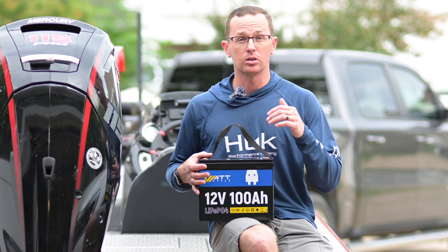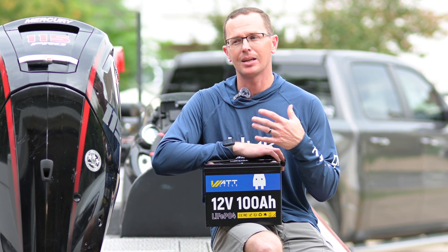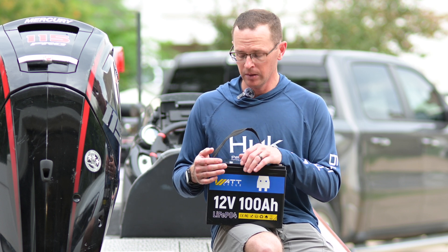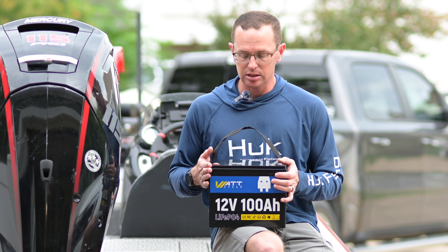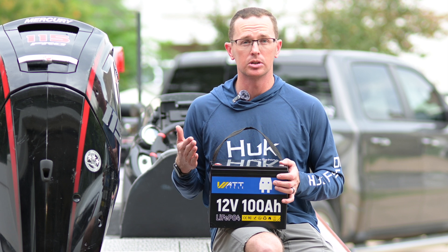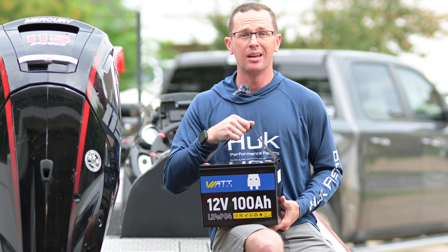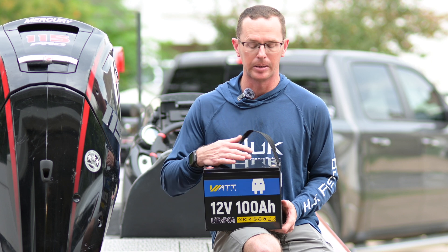The Group 24 size is a little bit smaller than your typical 100 amp hour or marine deep cycle battery. Most of those are like a Group 27 or Group 31 — the group size refers to the overall package dimensions. Since it's a 24, it's about two inches shorter than a Group 31, which is typically what you'd find in a boat application, so you're able to save a little space. It's a very compact battery — only 23 pounds on my scale, so you're getting a lot of power for very little weight.